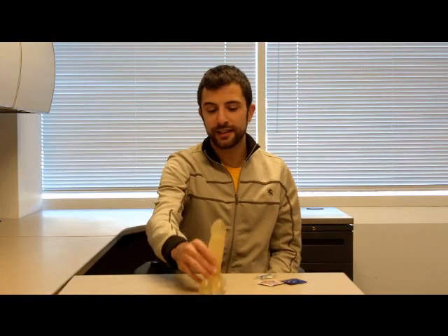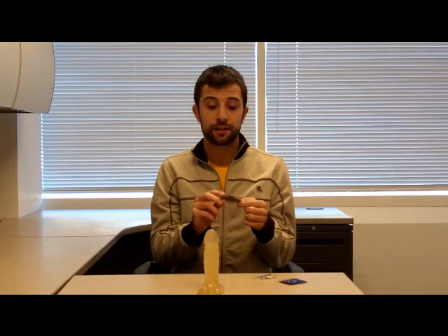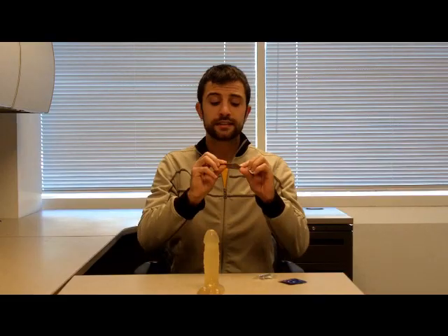So we have our nice penis model here. Thanks for being here today. Now we're going to go over some of the tips. The first tip before you use a condom is to check the condom for any visible damage on the outside. We don't want any holes in the condom for any ejaculate to slip through during sex. So I take a look at my condom — no holes, great.